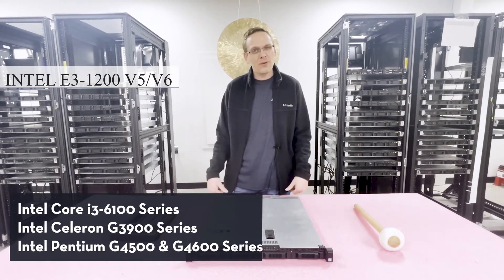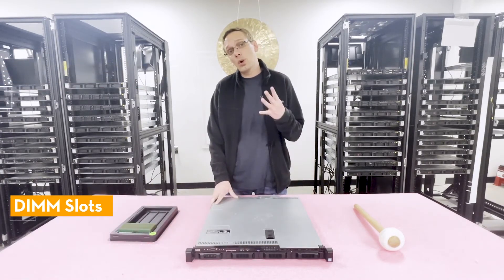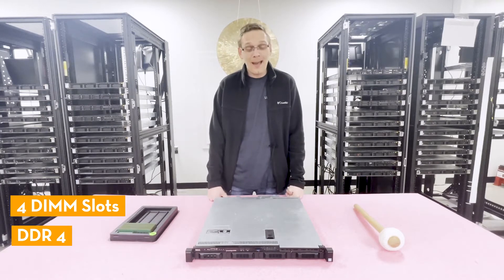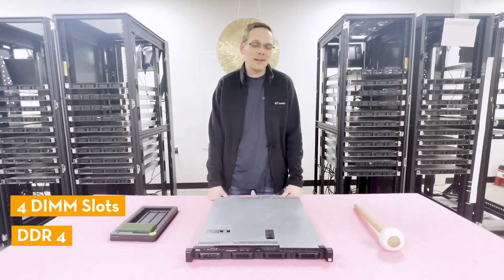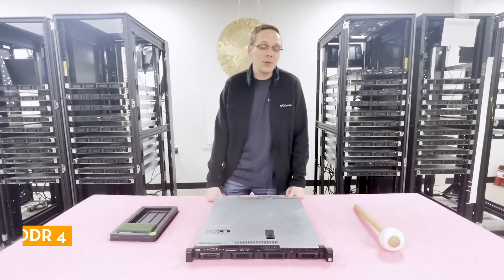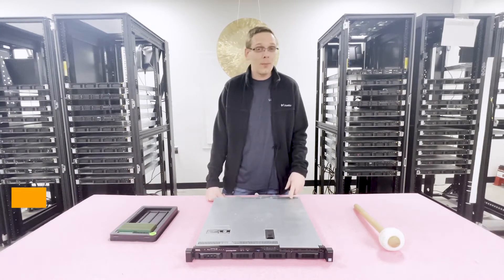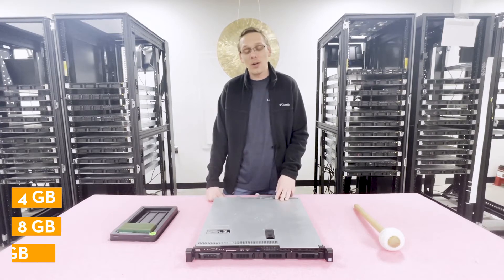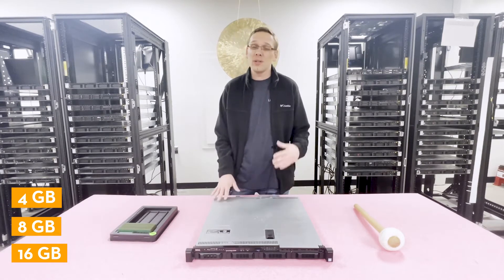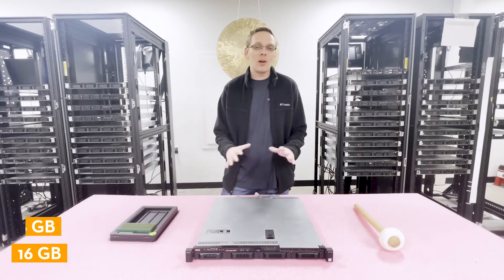From a memory standpoint, there are four DIMM slots and it takes DDR4 memory. You can max this machine out at 64 gigabytes. There are a couple of different sizes you can use: 4 GB, 8 GB, or 16 GB modules. Unfortunately, this machine does not accept 32 GB modules — we definitely tried it and even switched out a bunch of different processors to see if it would work, but 32 GB modules are simply not accepted.